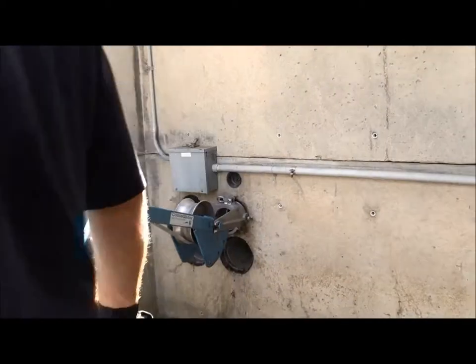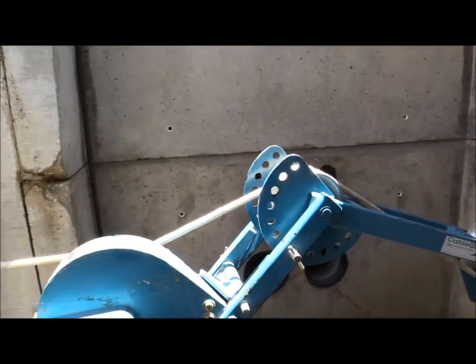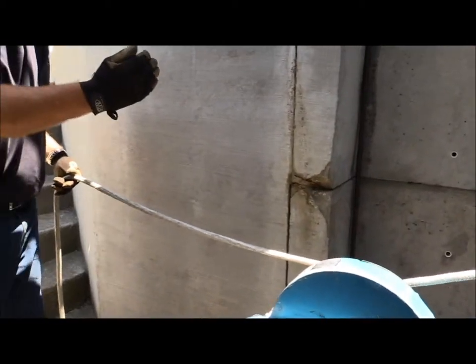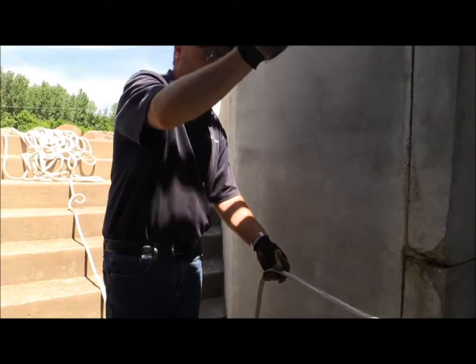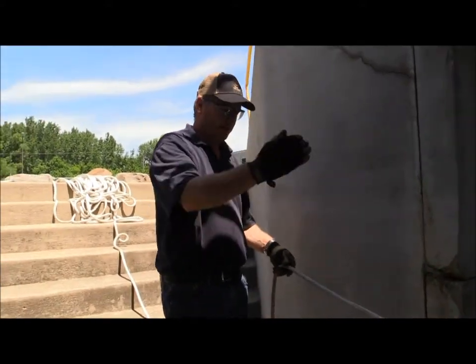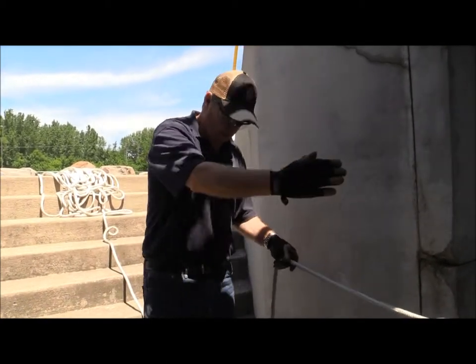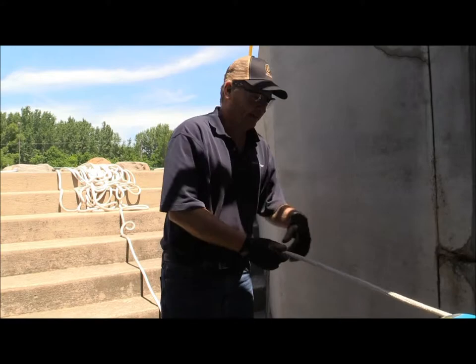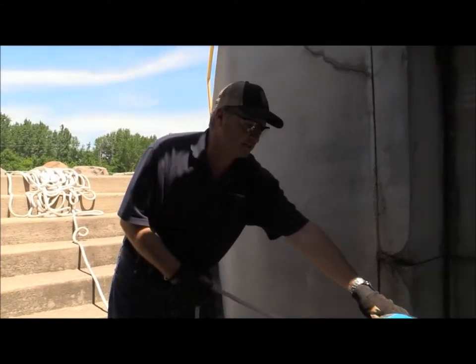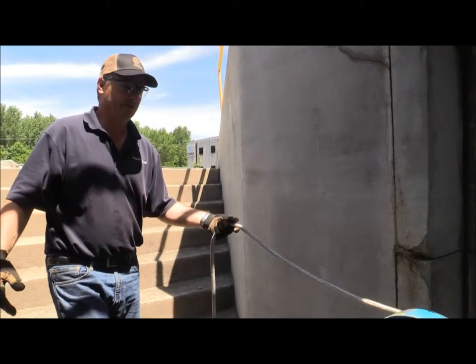We've got her all set up here, so I'll just let her run for a bit and show you one other safety feature to remember: you do not want to be standing in the path of the rope, just in case something happens inside the duct that you won't be aware of. If it gets too much tension, you might have a fault in your rope and something could snap. So you always want to be off to the side — and that's where the self-tailing feature comes in handy. You don't have to be pulling on it; you can just let it do the work itself.